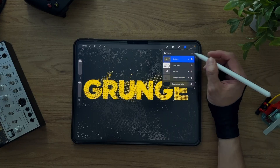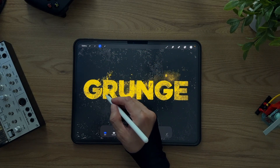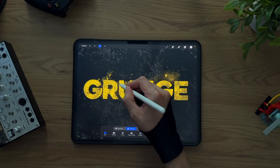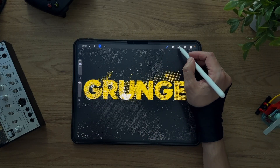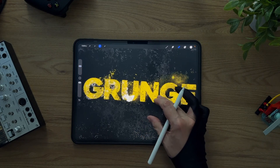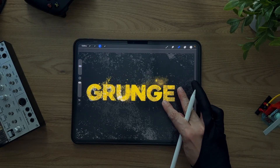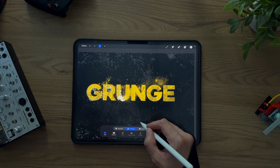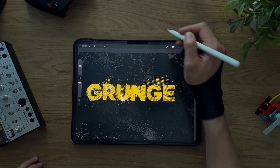Now let's add a finishing layer of grain. I roughly select the area around my text — no need to be precise here — and paint a light dusting of texture over it. Then I'll erase random spots to give it that uneven, natural look. Even when you use rigid selections, the organic nature of these brushes keeps the result loose and painterly. If you repeat this a few times with different textures, you'll end up with a very layered, experimental look.